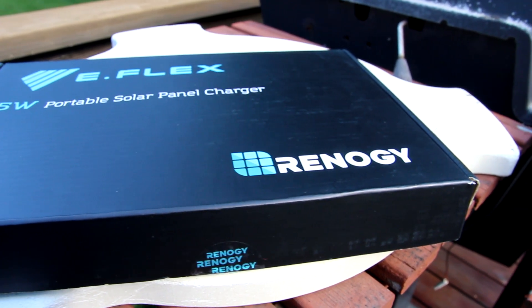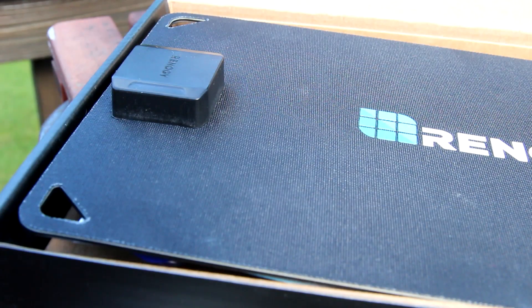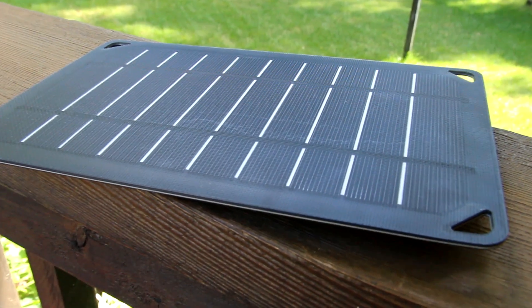Today I bring you the eFlex Renogy 5W portable solar panel with USB port. Some key features of the eFlex Renogy 5W solar panel.